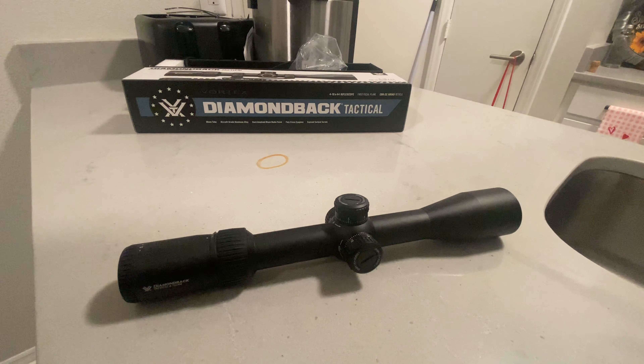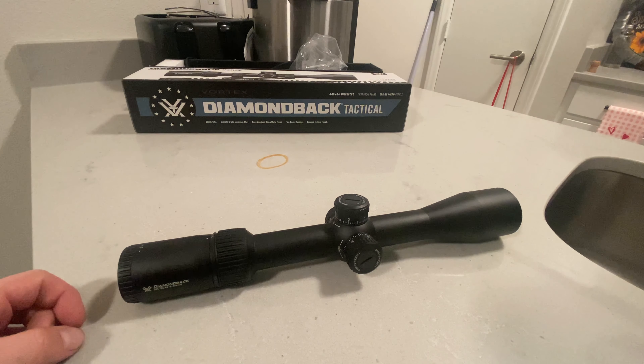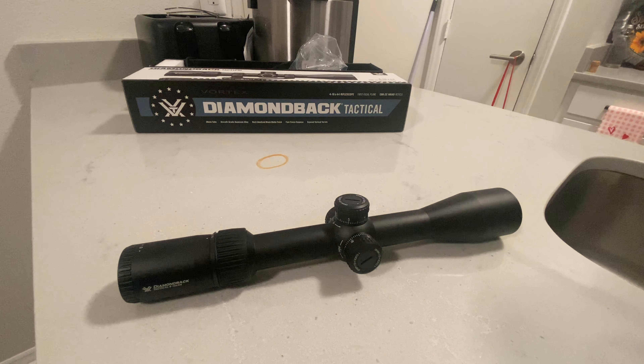Aside from the little bit of mush in the turret, that's my only complaint. They hold zero well, they track well, and I've never had a problem with any of mine — I've never had to send it back to Vortex for any reason. I just wanted to do an unboxing video of the Diamondback Tactical first focal plane 4 to 16 by 44, the MRAD version, and share my experience showing what it looks like out of the box. If you haven't yet, please like and subscribe. Drop me a comment if you have any questions, and thanks for watching — have a great day.